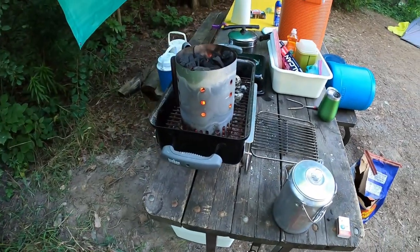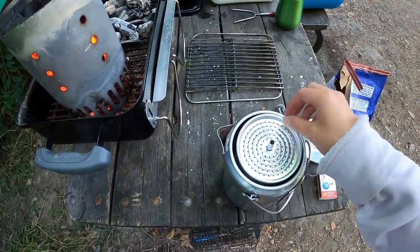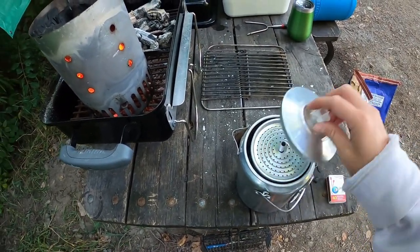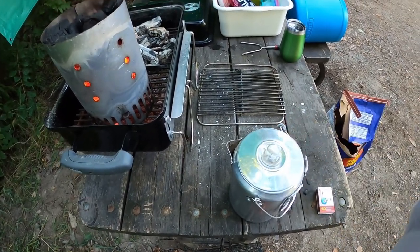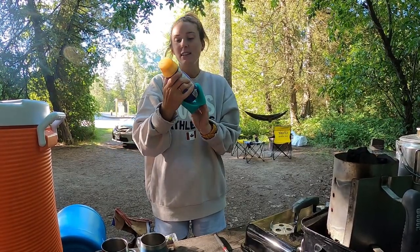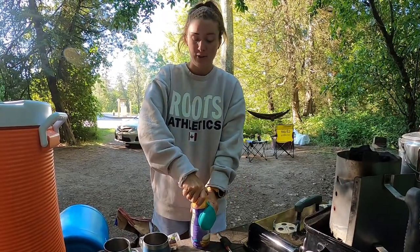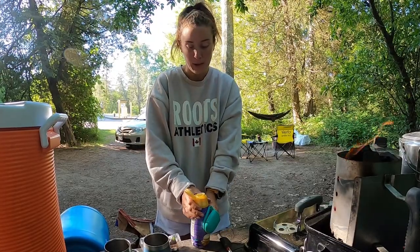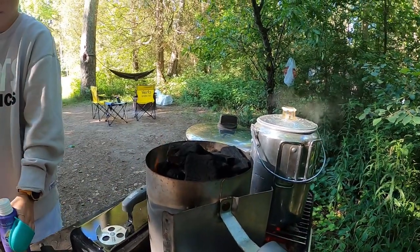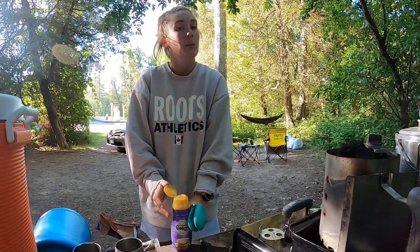I am starting the charcoal to make some coffee in our nice little percolator. Who said you can't have Starbucks while you're camping? Not me, that's for sure. We have some International Delight vanilla toffee caramel — that's our camping tradition. We always get International Delight when we're camping as a little morning pick-me-up. And we're gonna make some hash browns with beer cheese and eggs.